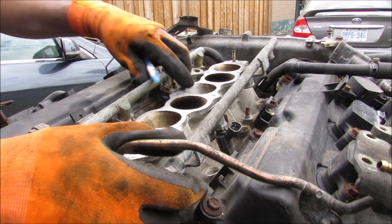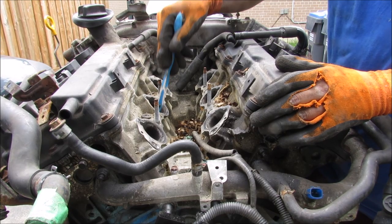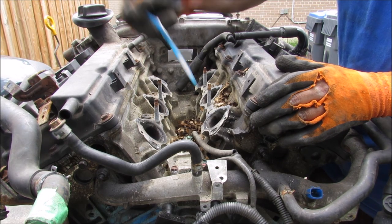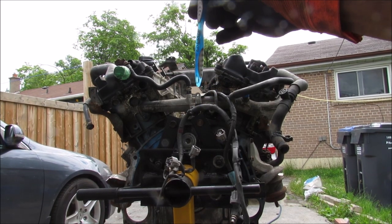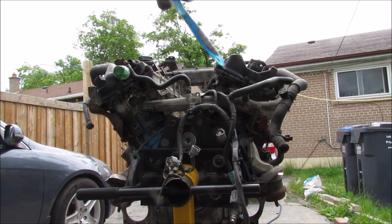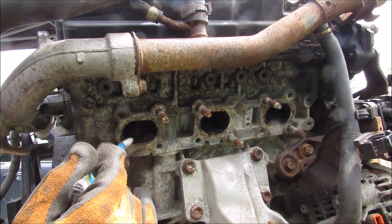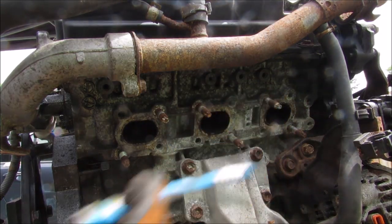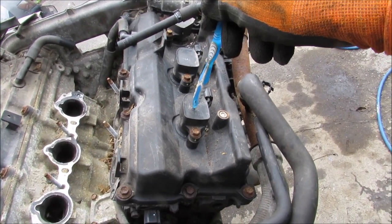I'm going to start by removing the fuel rail and the upper manifold. Each cylinder has its own individual air intake port that takes the air-fuel mixture down into the cylinder. You can see that the air-fuel will move into the middle into each individual cylinder head, and then exhaust out either side. At the side of the cylinder head you can see where the exhaust gases will exit out after combustion.